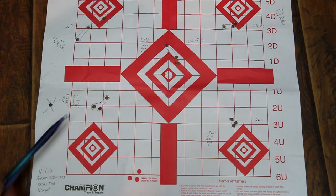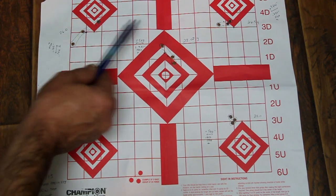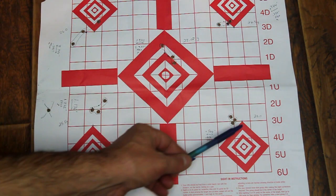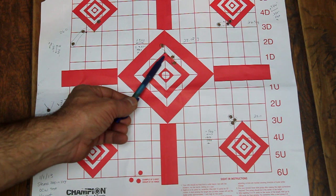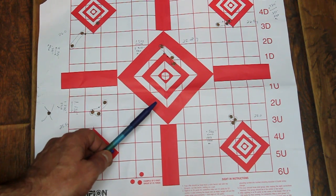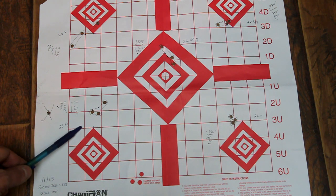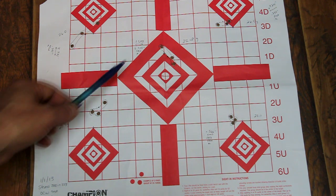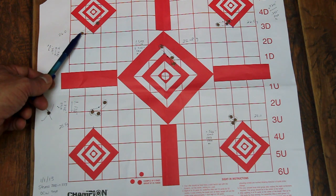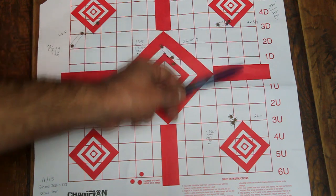Pushing up a bit. 26 grains seems to be moving over to the left slightly. 26.5 appears to be moving to the left slightly. 27 is pretty consistent. 27.2 grains appeared to move slightly to the right. So we have somewhat of an anomaly at 25.5 grains and another at 27.2, which are the extreme ends. I would include 26 grains as well, but we have more consistency between 26.5 and 27.